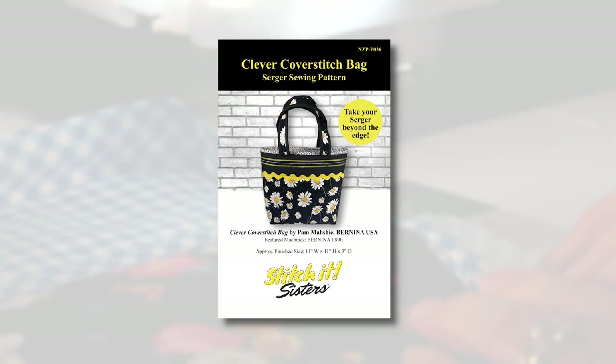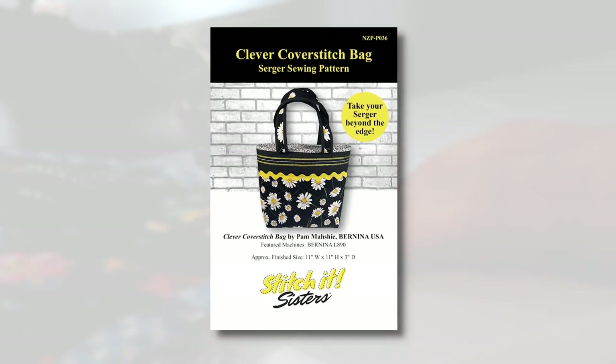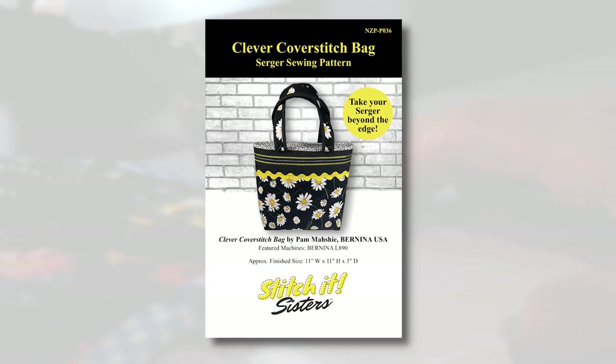Hi, I'm Deanna Springer with a fun Stitch It Sisters serging project. We'll introduce our Stitch It Sisters guest, Pam Masche. You may have tuned in to Sewing with Nancy and watched as Nancy and Pam explored the basics of using a serger overlocker and beyond. Welcome back to Stitch It Sisters, Pam. Today we're going to be doing some decorative serging and functional serging as well. We're going to use a Clever Cover Stitch Bag pattern, featuring chain and cover stitching along with both decorative and functional uses.